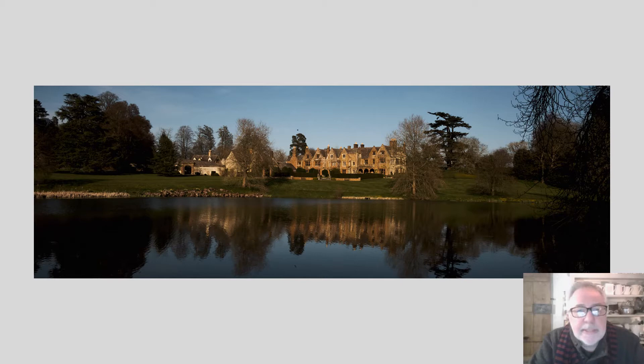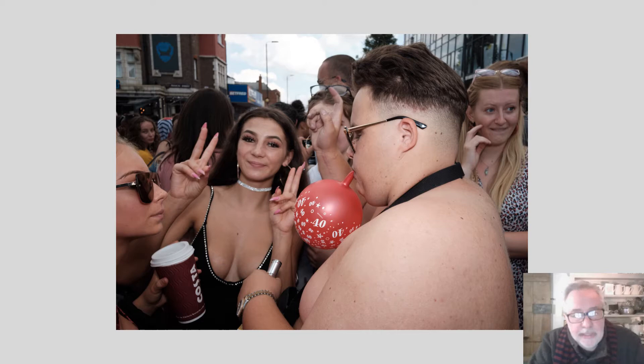Hello. You're seeing this video because you've signed up to one of our photography courses. My name is Graham Wilson and I'm going to be accompanying you on this journey. Over the next few weeks we'll be looking at some practical ways in which you can improve your photographs. I'll try to keep the techy bit as short as I can and concentrate on things that you can do with any camera at any time.